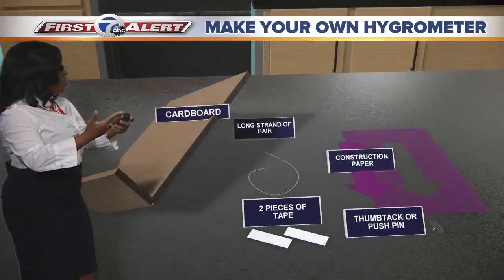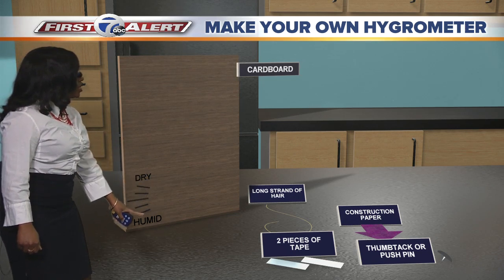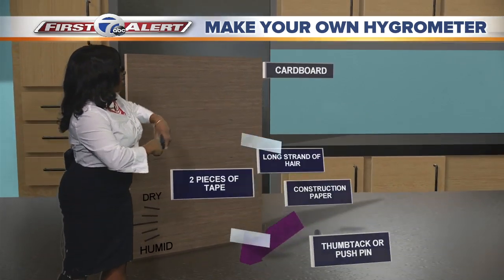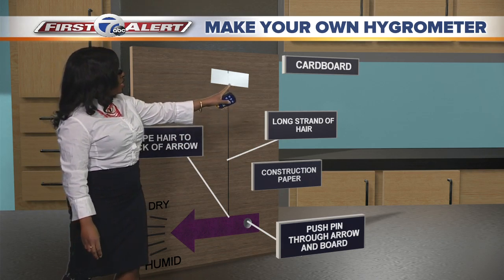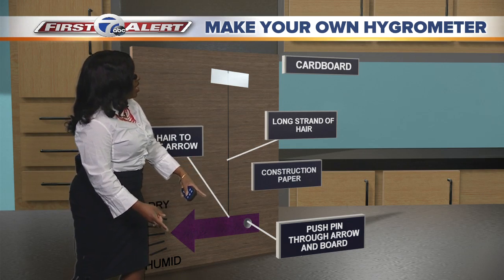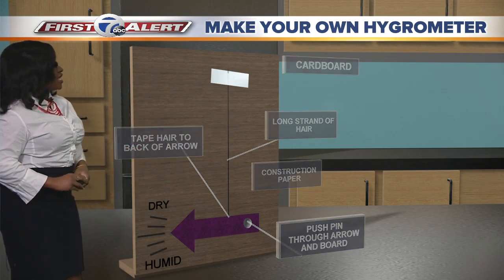Now let's construct this whole thing. You're gonna take that cardboard, you're gonna bend it at the bottom, and make sure to put some hash marks going from humid to dry. Now we're gonna stand this up. Let's put everything on the cardboard, starting from top to bottom. You're gonna tape that hair to the piece of cardboard, then tape the other end of the hair to the back of the arrow. You're gonna push that arrow into the pushpin, and then we're going to start this hygrometer.